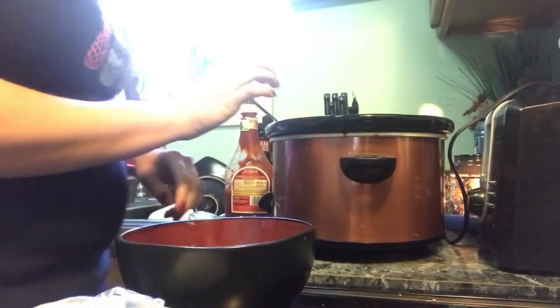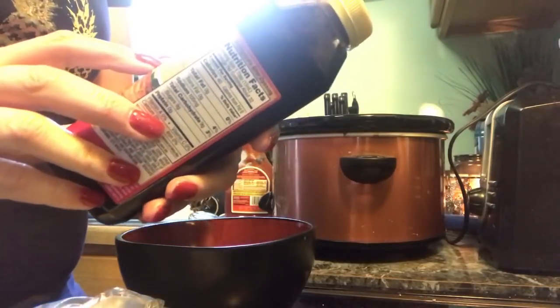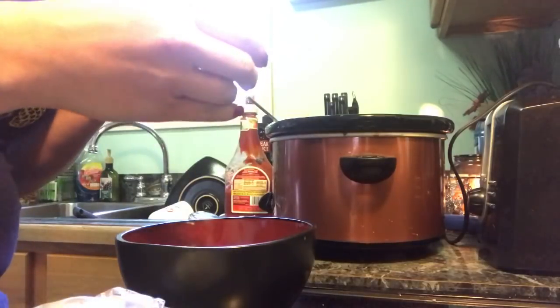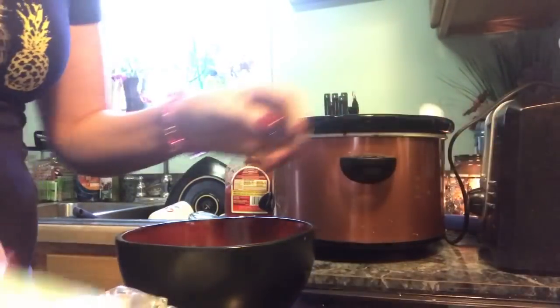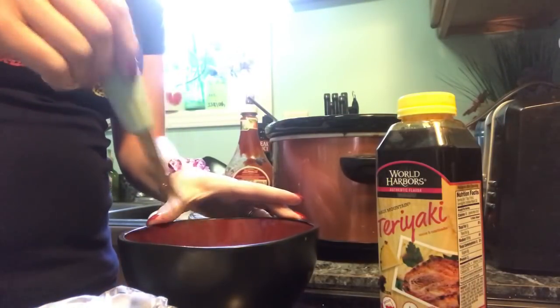I'm going to add just a smidge of this teriyaki stuff — just a little bit, not a lot. Since I didn't have the soy sauce, this might give it a little different taste. I got that at Kroger a while back. So we're just gonna stir this all up.